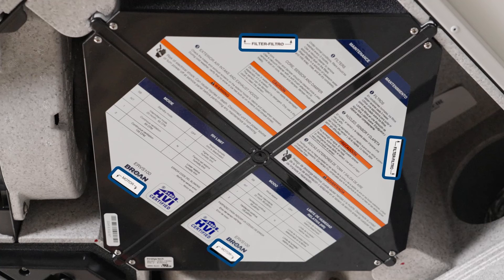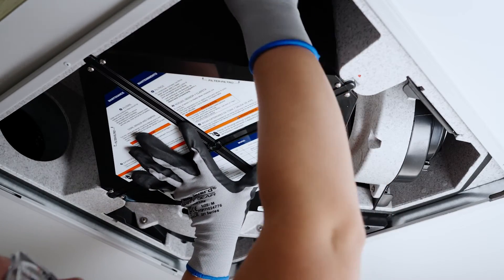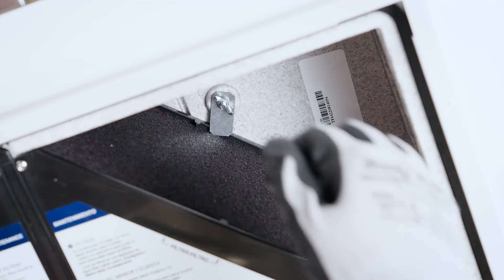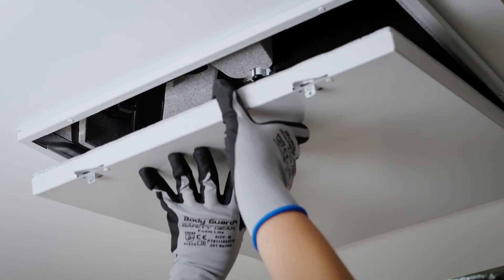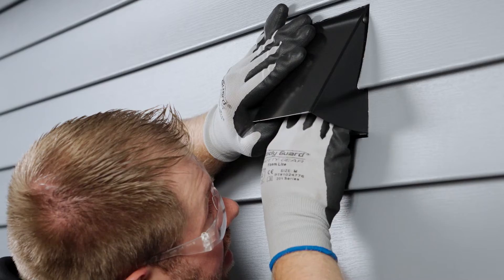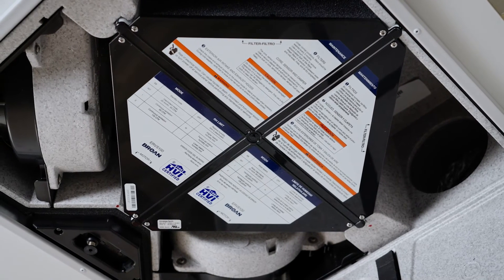Refer to the recovery core label for proper orientation. Slide the cleaned recovery core with filters into the unit. Use the recovery core bracket and wingnut to lock the recovery core in place. Reinstall the door, close, and latch it. Then restore power to the unit. Finish maintenance by cleaning the exterior hoods. Your annual maintenance is now complete.